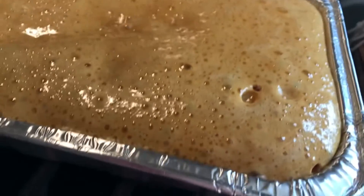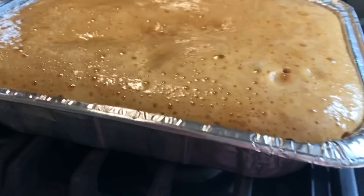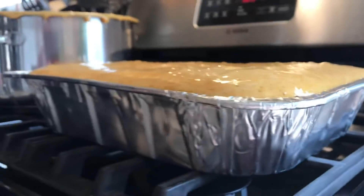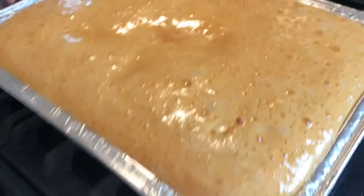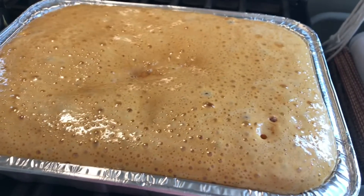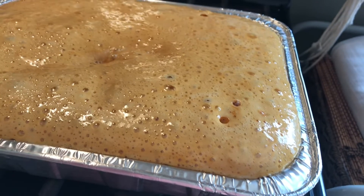This is ridiculous. I'll probably see you guys in about three to four hours if this thing doesn't overflow. Look at that — that's ridiculous. We'll check in after three hours, and I hope it doesn't overflow.